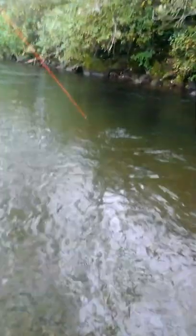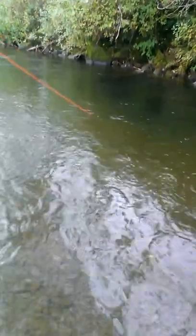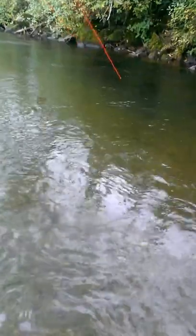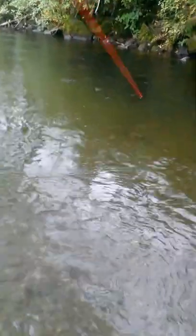Can you see him? Don't pull so hard. There you go. Pretty light rod — back up towards the bank a little bit. There you go.